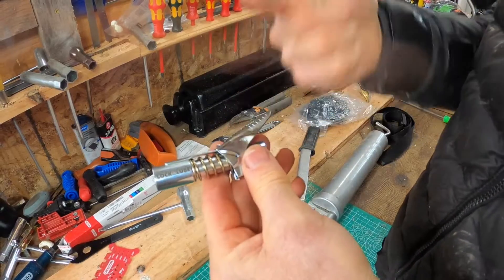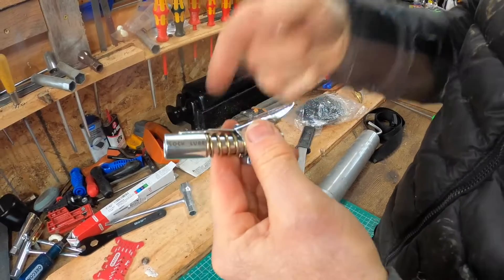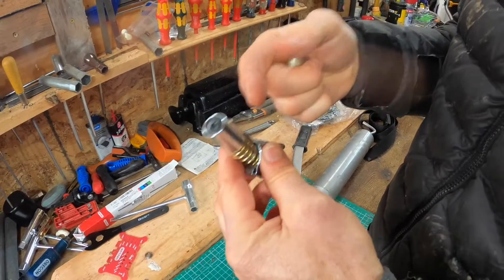If you haven't used one of these lock and lube couplers, it's one of those really simple things that just makes your life so much better and easier.